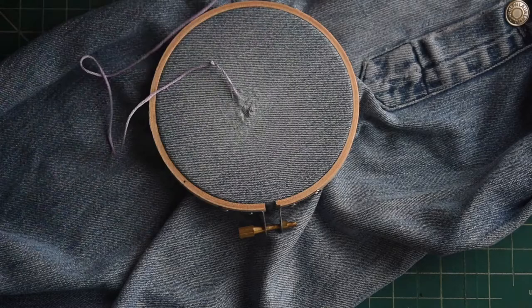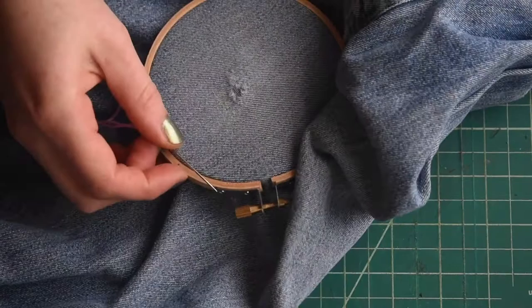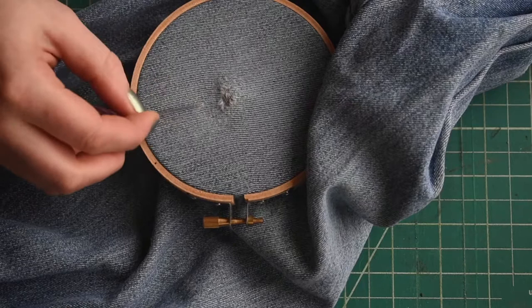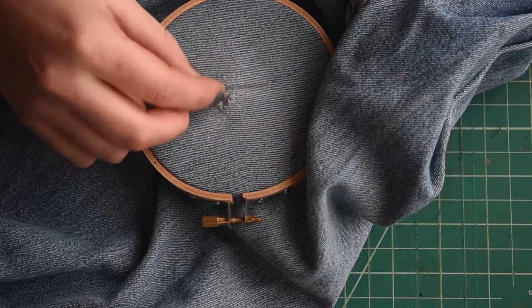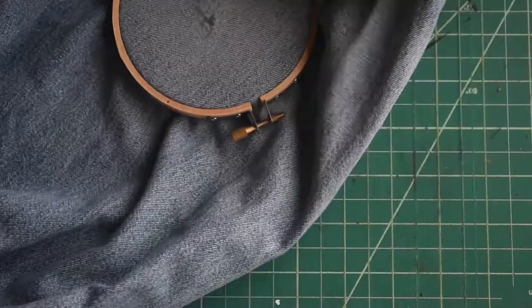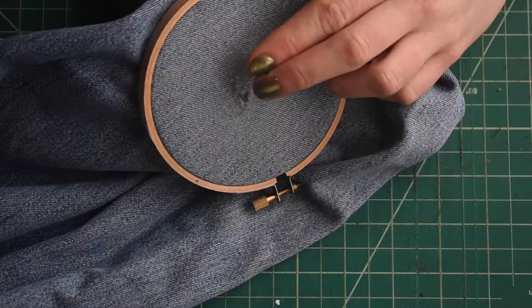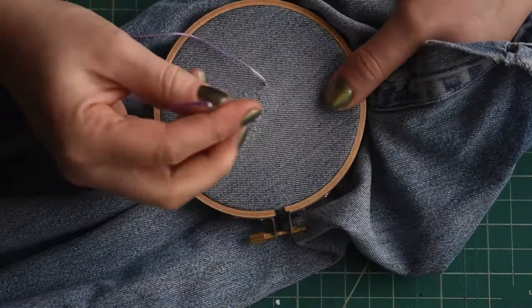I'm right-handed so I'm going to be sewing with my right hand and using my left hand inside the garment to support what I'm working on. Instead of just working on the area that's broken, I'm actually going to start a little bit outside of that so I can cover more area and really reinforce it so it doesn't rip anymore. I'm going to start from behind, inside the fabric, pushing the needle up through and pulling it all the way through.